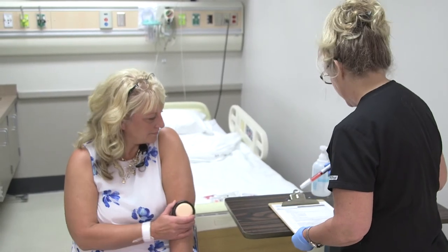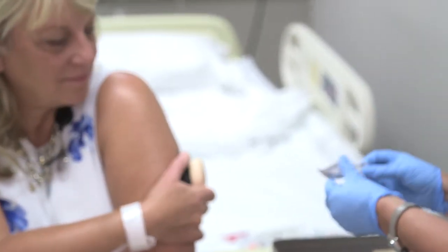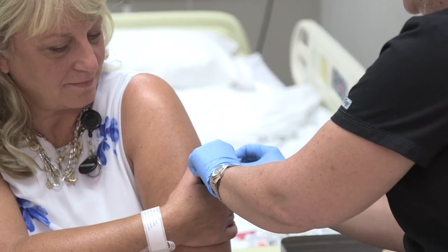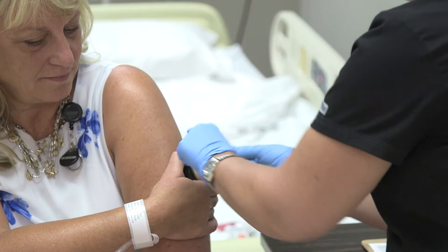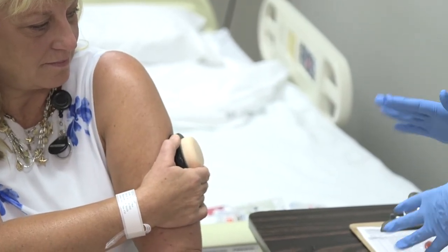There are a few differences between the pen and a regular syringe. It feels a bit different when injecting, and you also have to keep the skin pinched while injecting. We'll let the site dry now.